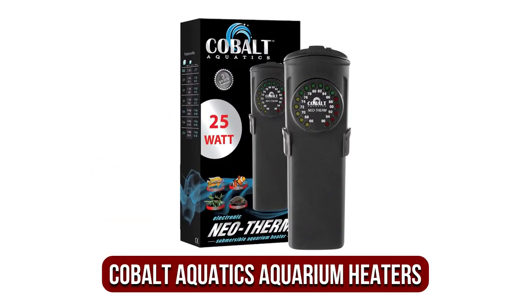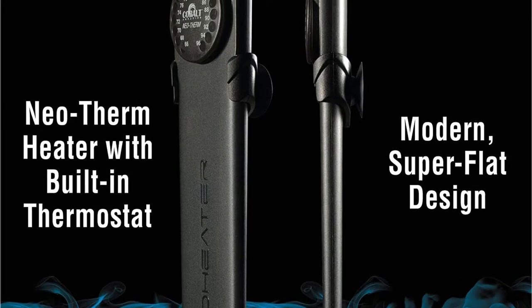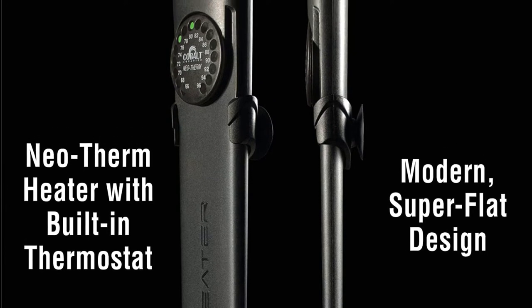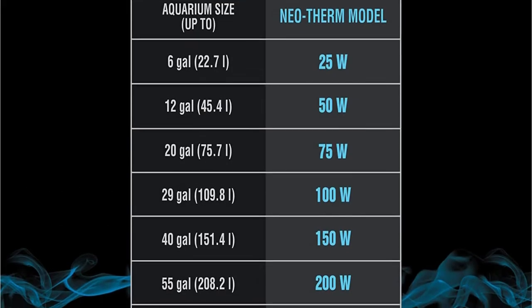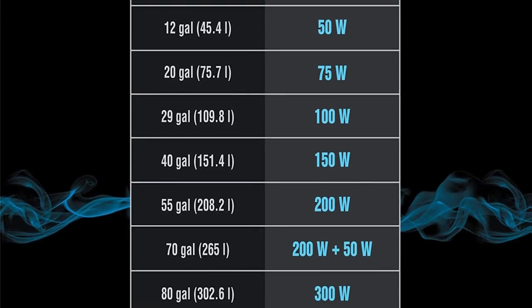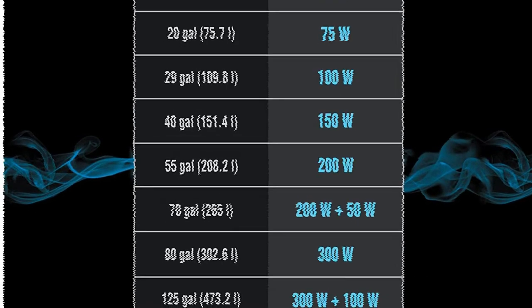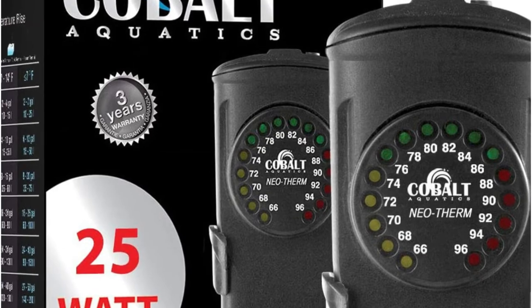At number two is the Cobalt Aquatics Neotherm Pro aquarium heater. This is shatterproof, so you won't have to worry about broken glass or other mishaps, and it features heat protection circuitry. It's quite easy to get started — install the Neotherm and it will monitor the temperature of your tank's water. Then, using the one-touch feature, set the temperature you want. According to Cobalt, the Neotherm will keep your water temperature within half a degree.